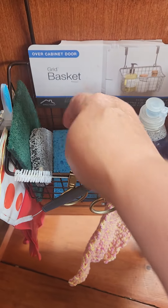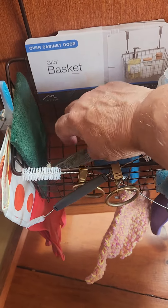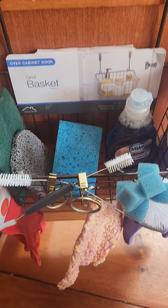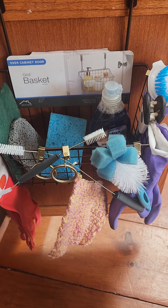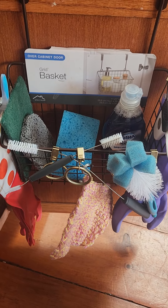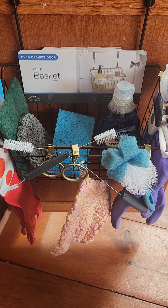Clip it to the glove. You have your sponge, you have your soap, you have your scrubbies — whatever. So when people say 'I don't have room, I have a small kitchen,' make use of the door. This is a good thing, so thanks for watching, give it a try, please subscribe.